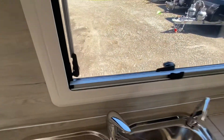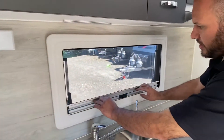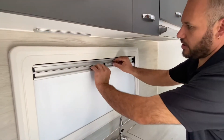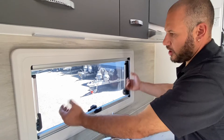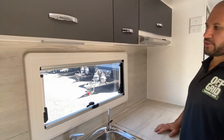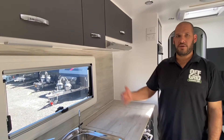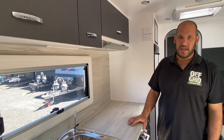And then the blinds are the same — they just come down, they click into place. You've got full midgy screen or you've got full block out, either or either. Just got to make sure that the windows are closed properly and that the blinds are both in the open position before travelling — that just stops any breeze that happens to come through from blowing the blind out of its tracks.